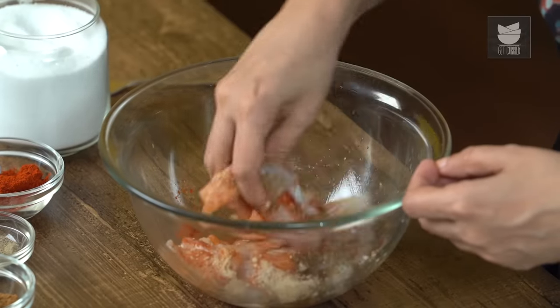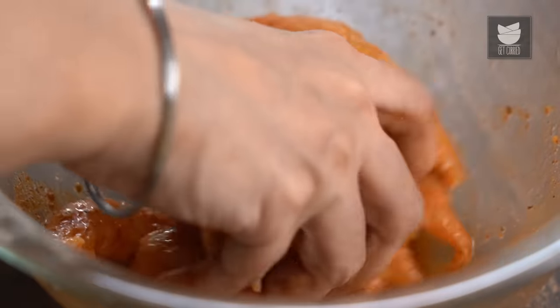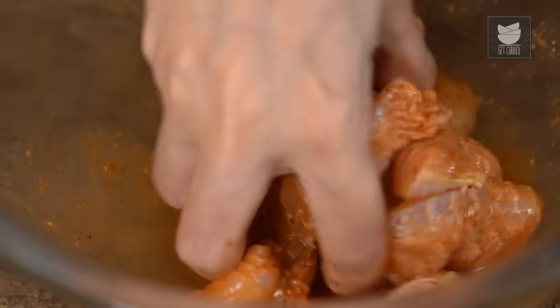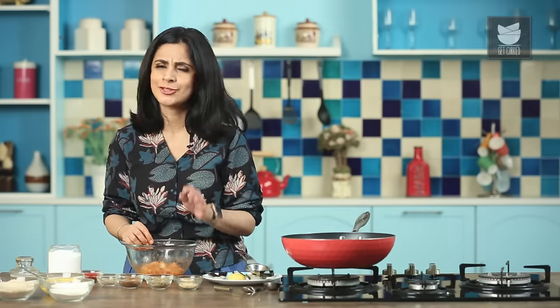Just mix that together really well. Set this aside to marinate for at least 10 to 20 minutes. Fish doesn't need too long.